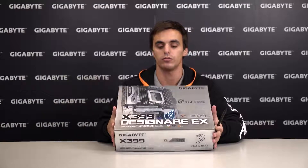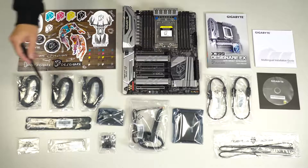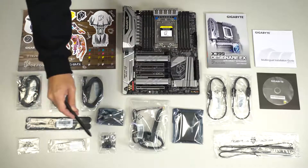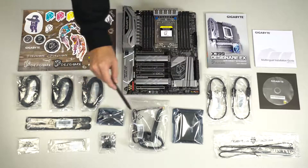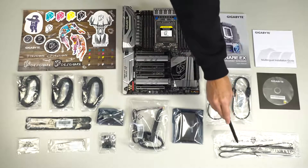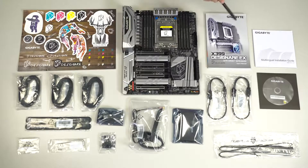So now let's see what comes inside. Inside the box we have a set of stickers, six sleeved SATA cables, two Velcro cable ties, the M.2 screw kit, a T20 star wrench, a G connector, an M.2 to U.2 card, a Wi-Fi antenna, an SLI bridge, two extension cables for RGB LED strips, two thermistor cables, drivers and utility disc, a multi-lingual installation guide, the user's manual, and of course the X399 Designare EX motherboard.